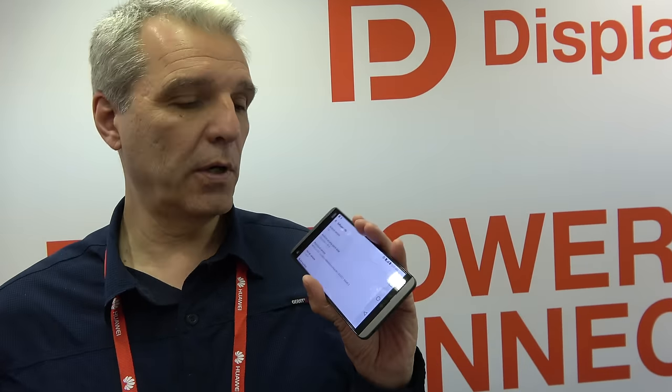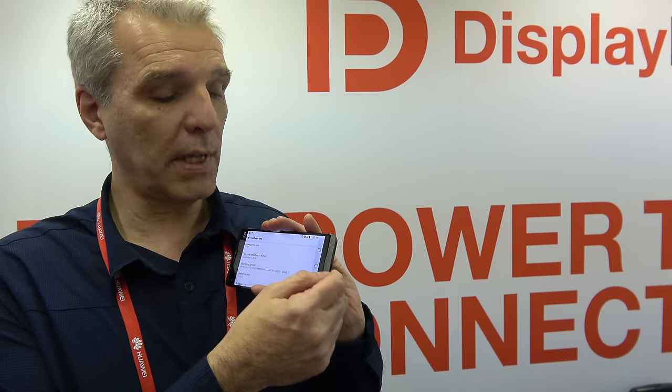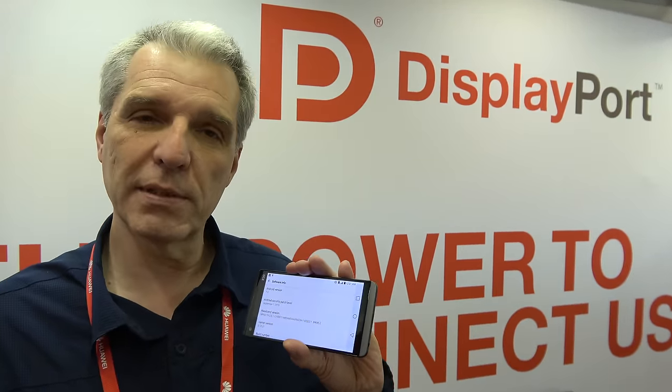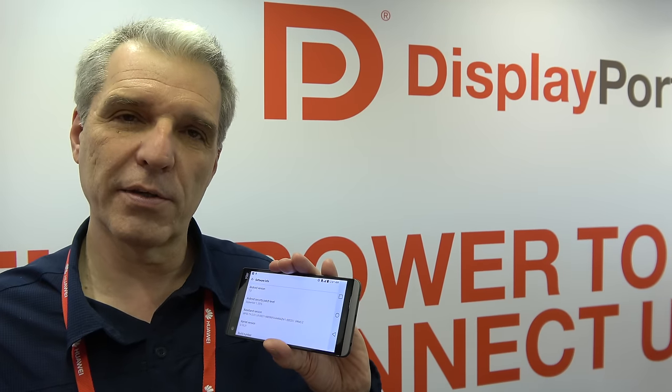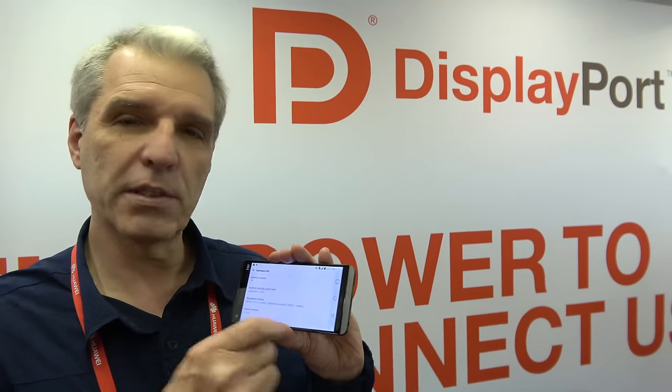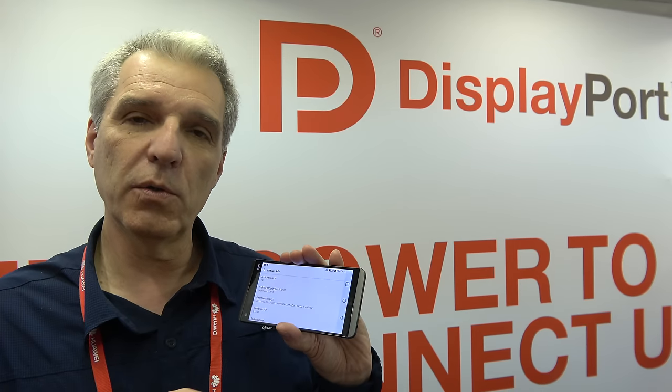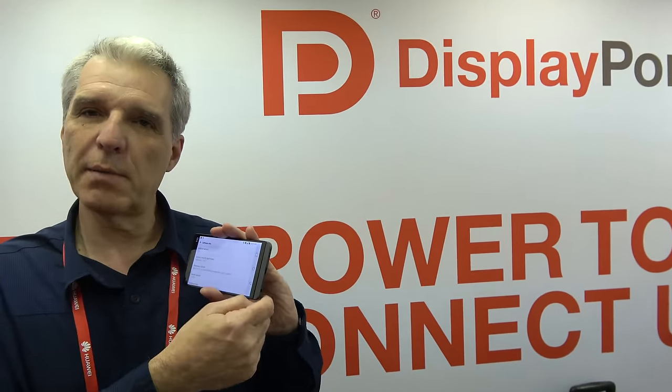Previously, you could take the LG G5 and the V20 phones to export DisplayPort alt mode out the bottom of the phone, so you could get your video to connect it to an external display, television, projector, anything of that nature. And now, most recently at CES, Qualcomm announced that in their new 835 chip they will integrate DisplayPort alt mode right into the chip itself. So any phones that use the 835 chip will have this same capability to export DisplayPort video out the Type-C connector on the bottom of the phone.